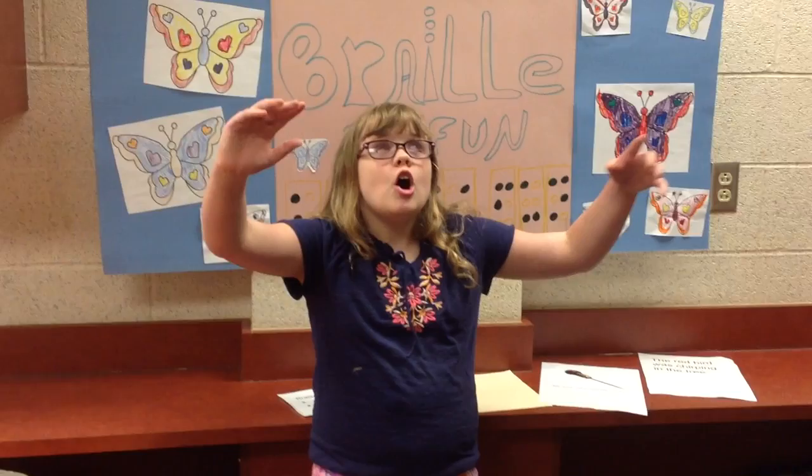Some fun facts about Louis: after he finished school, he went back to teach there. He died at an early age of 43. And the most fun fact I could find is that in 1992, Louis Braille was recognized as one of the top 100 inventors of all time. I hope you enjoyed this video — please like and subscribe, and comment your questions down below.